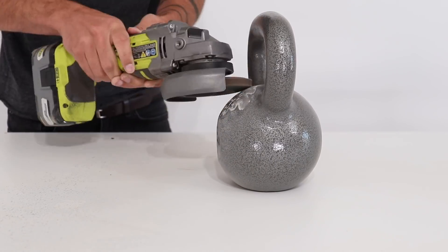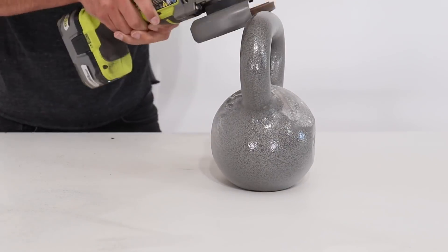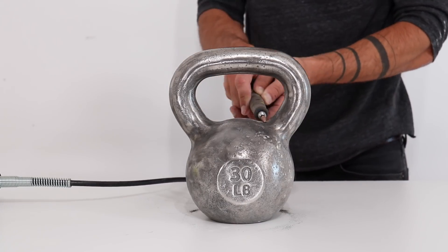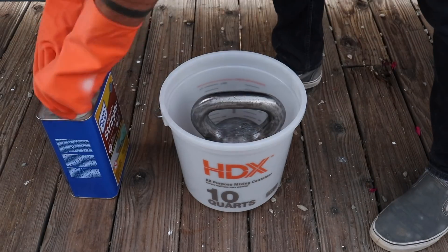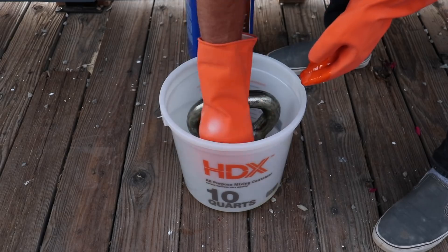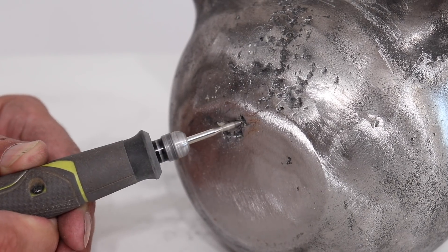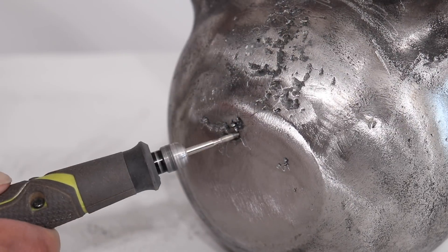I started with the 30-pounder and used a flap disc on my angle grinder to sand right through this thick finish. I couldn't really fit the flap disc inside the handle area, so I switched to my RYOBI rotary grinder for those tighter spaces. They looked pretty clean, but I decided to give them a bath in some paint stripper, which revealed a little bit of bondo or putty filling in the cast iron cavities. So I just went back to the rotary tool and ground out those little pockets.